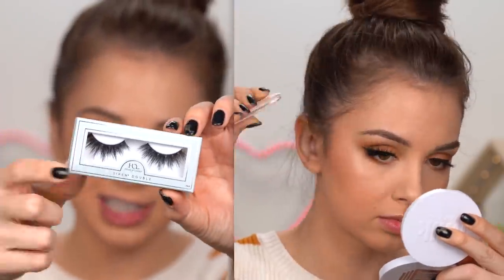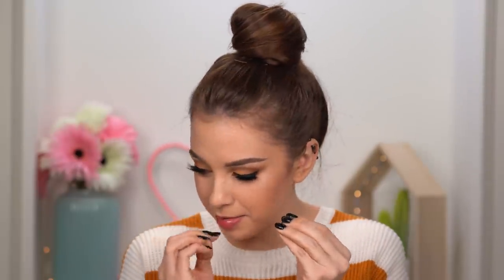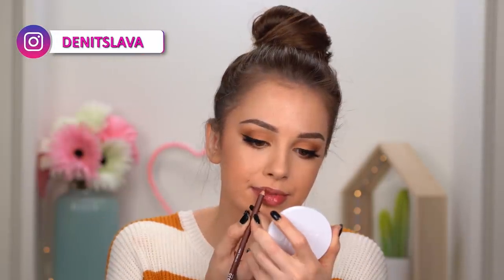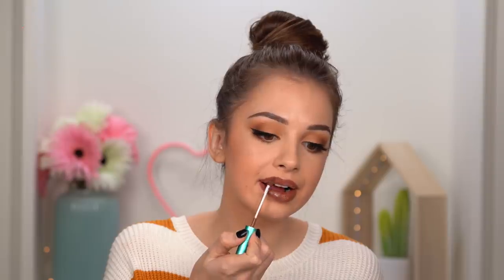For lashes today I'm going with this pair by House of Lashes — these are called Siren Double. Lashes are on! I'm super excited for this bolder lip color. Starting by lining my lips with the Lip Pensil by Lord & Berry, then finishing up with some setting spray.